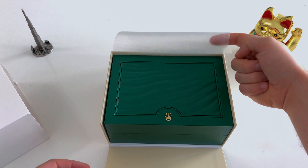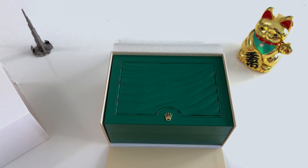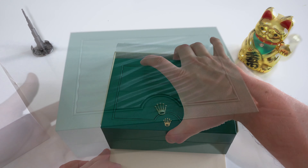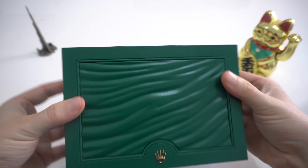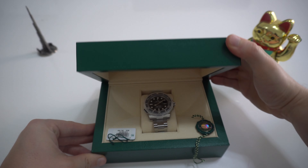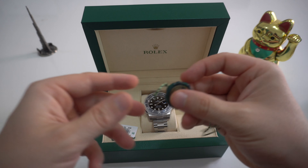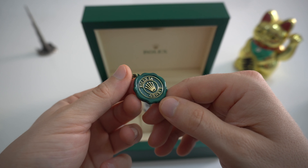Here we have the usual white cardboard box protector that also tells you the size of the box you receive. What I learned from your comments is that it doesn't mean male or female. Rolex names their boxes S, M, L and XL which stands for small, medium, large and extra large. So for every model they have the correct sized box. If you buy a precious metal one you will get a bigger box, in case that matters for you.